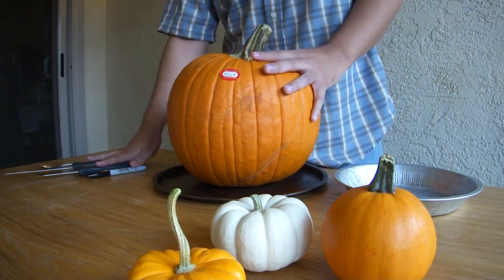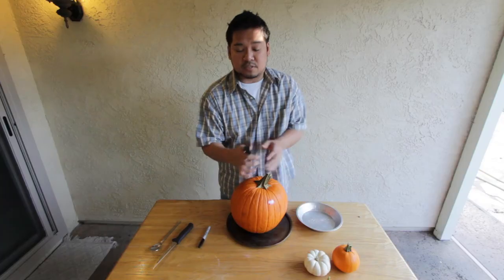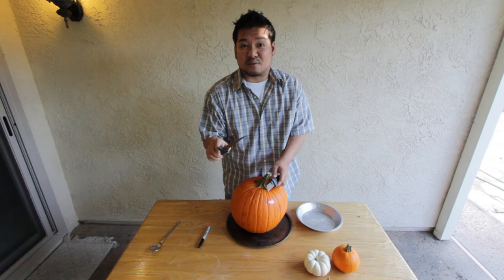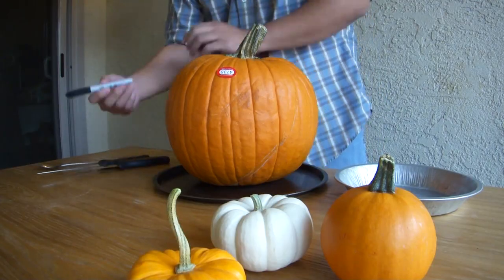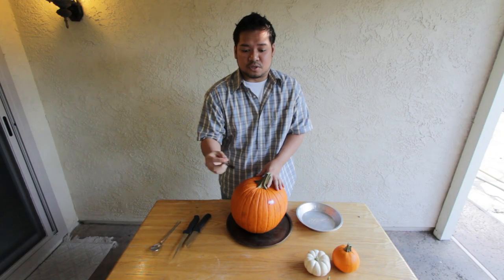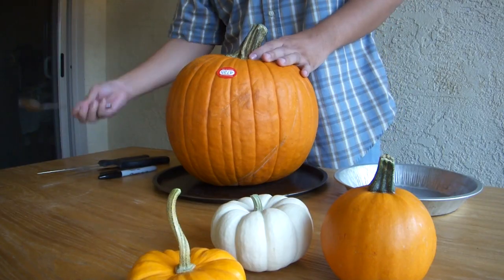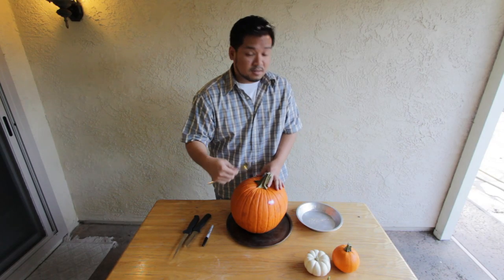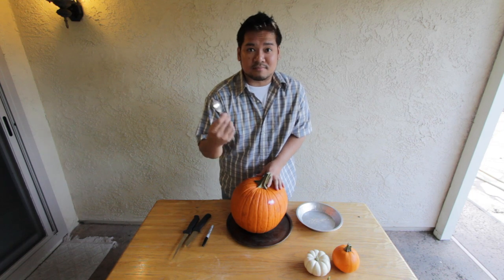Okay, what you'll need is a couple of knives — a big utility knife to get in through the thick rind, maybe a paring knife for little details. I like to use a marker to draw out my design, and then maybe an ice cream scooper or a big spoon to carve out the insides and the seeds. So, let's get started.